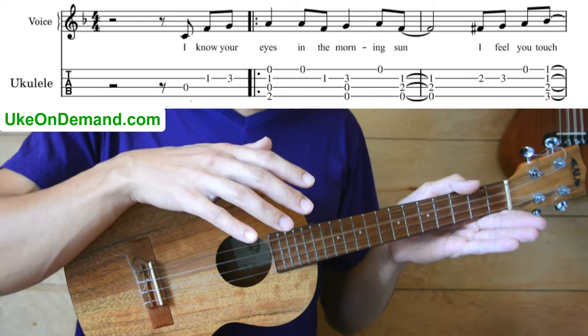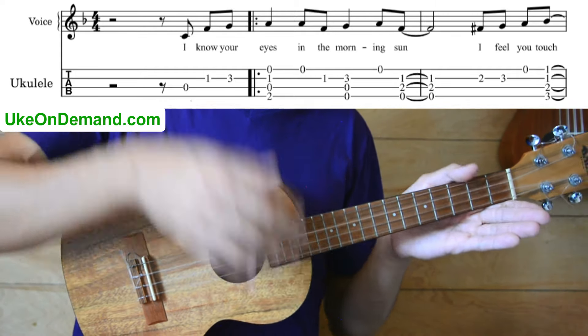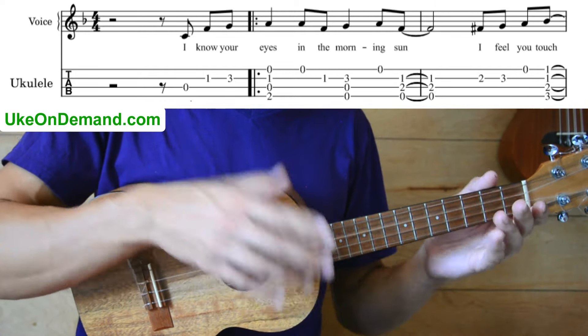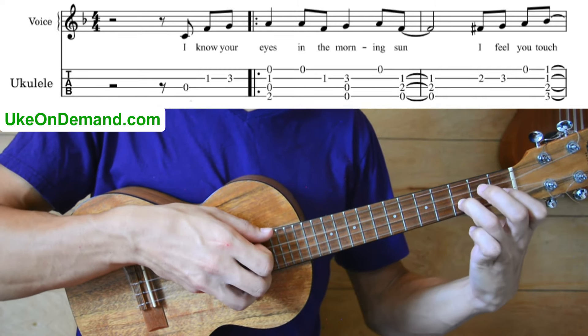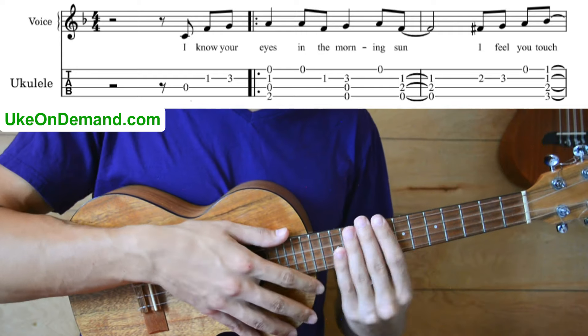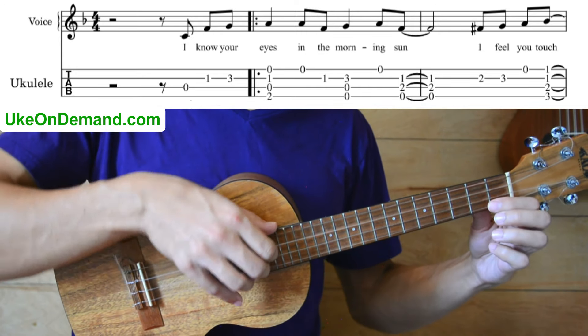What you see on the screen now is our low G arrangement, and to play this first bar — to do that little section — we're going to start by picking the C string.